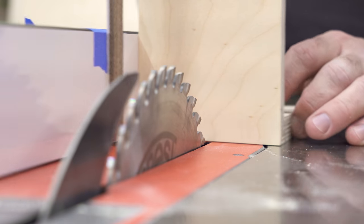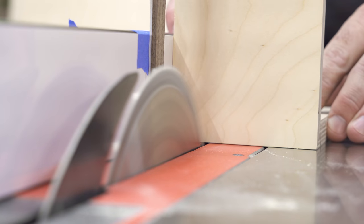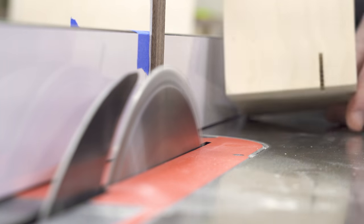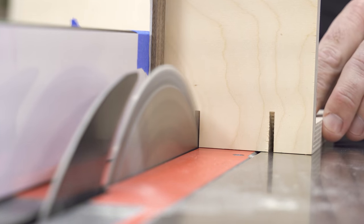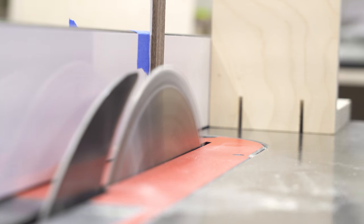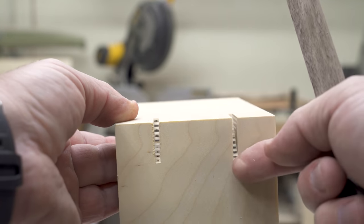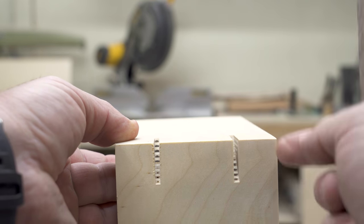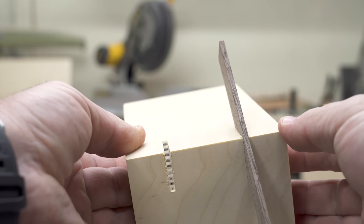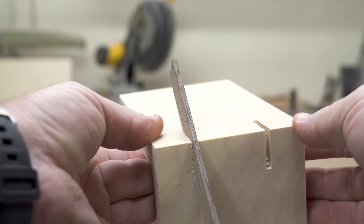Now I'm ready to make my cut. I'll figure out where I want the spline to be — right here looks pretty good. For a full box, I'd cut all four corners on this side, then turn the box 180 degrees and cut all four corners on the other side so the splines are equal distance from the top and bottom. Now I have two perfect notches cut equal distance all the way around — both from the corner and from each edge. The spline material will fit in there with a little glue, let it dry, cut those off, and now we have a spline miter.